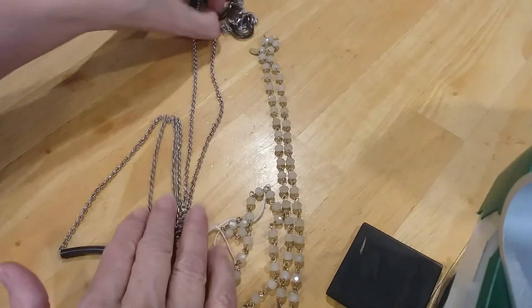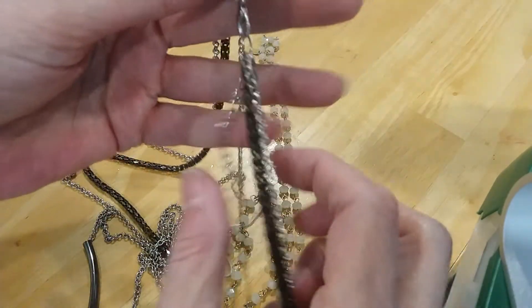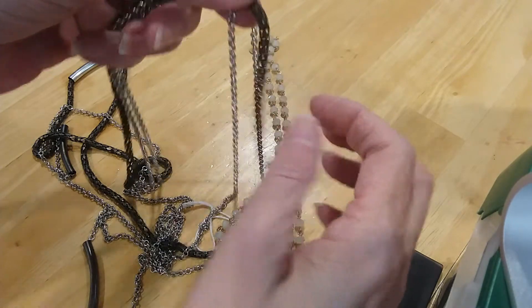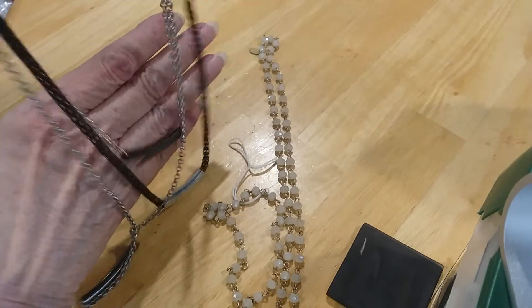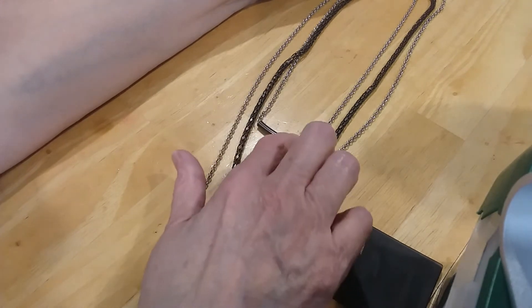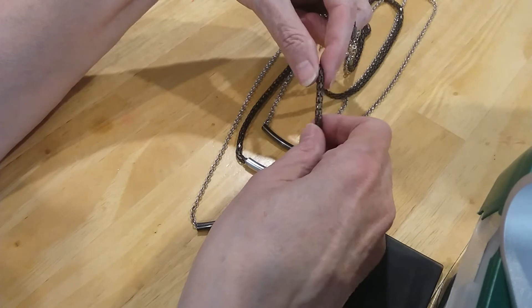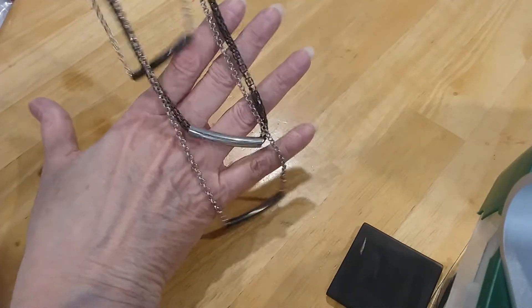The next one we have is a lobster claw clasp, an extender with no bead. You've got triple chains here — you have rolo, a cobra-like chain, and another rolo. Mixed metal color. This is very cool. Love the bar look, and this has got three layers, so it's very nice. These look like gunmetal in color. This is silver, and this is a darker metal — more of a copper look. It's very cool indeed.